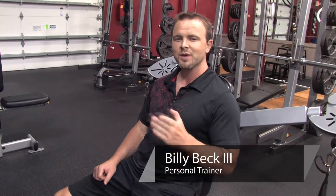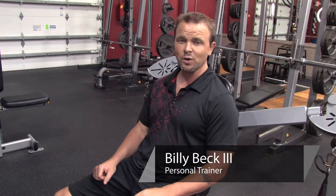Hi, I'm Billy Beck III from Billy Beck III Personal Training Center here in Weston, South Florida. In this video, I'm going to teach you how to build strength on your right side through exercise.